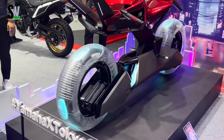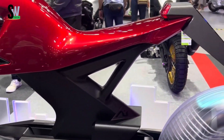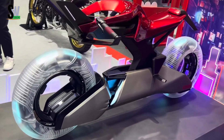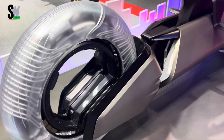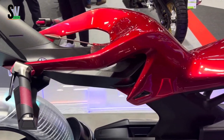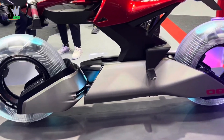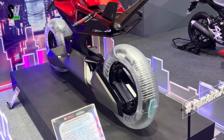Yamaha Y-AI Electric Motorcycle — the Yamaha Y-AI is a futuristic electric motorcycle that fuses cutting-edge artificial intelligence with high-performance design. Built to learn and adapt, its AI system analyzes your riding habits in real-time, optimizing power delivery, handling, and responsiveness for a truly personalized experience.